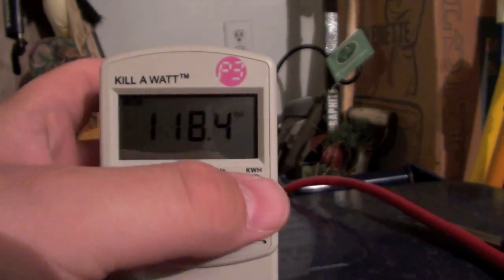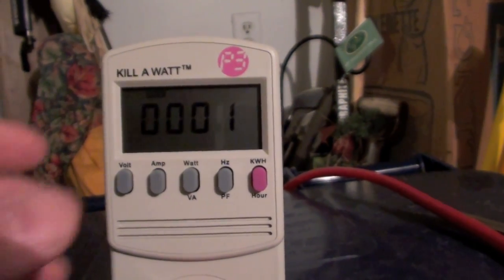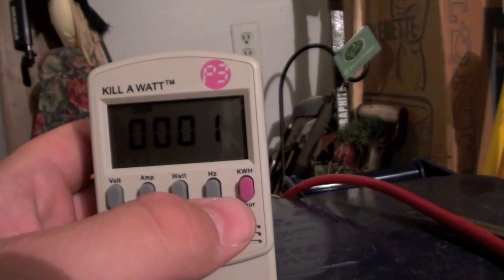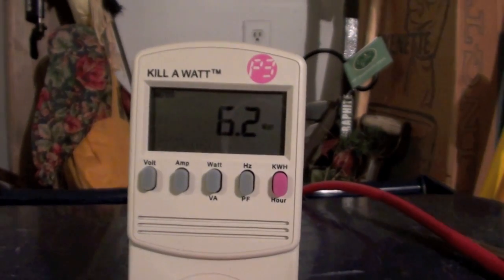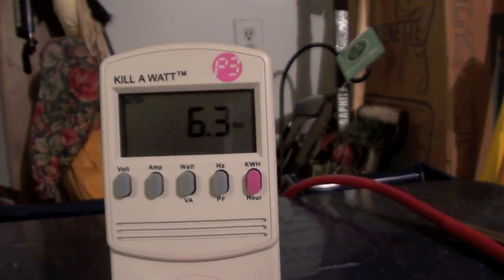I'm going to go ahead and show you starting at zero here — you've got one minute on the clock — and I'm going to go ahead and power up the server. I'm going to set it to watts so you can see what it draws as soon as we turn it on. It's 6.3 watts starting now. I'm going to go turn this on.